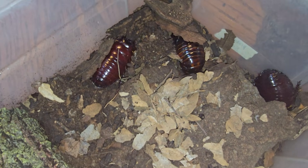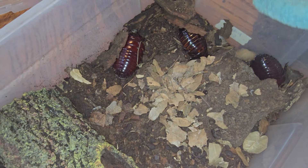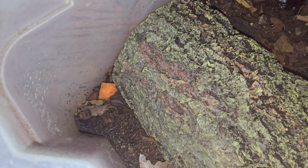These roaches have grown entirely on a diet of oak leaves. We do supplement them with some other things, but it actually isn't necessary. There's a carrot right there that they didn't eat — it only counts as a supplement if they actually eat it.